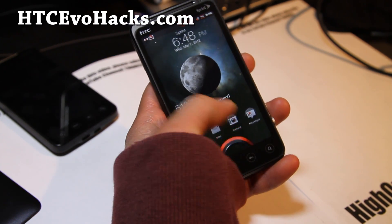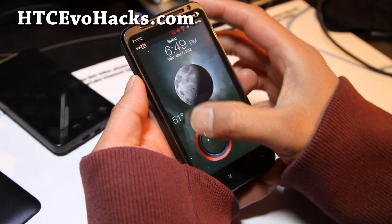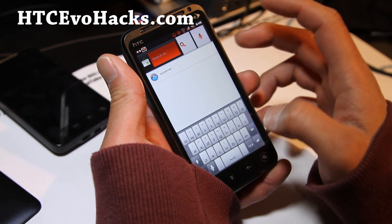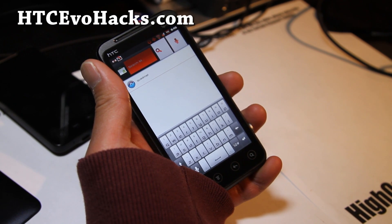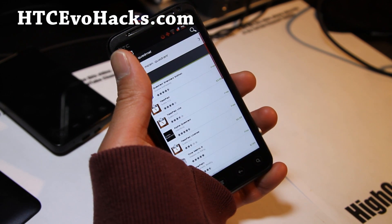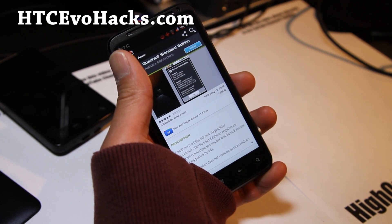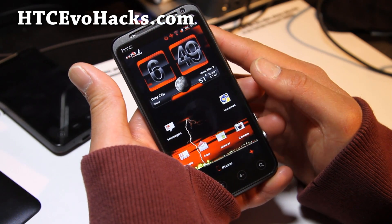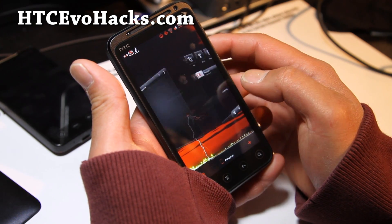You get the nice lock screen there. I really like the red ring there, it's kind of cool — really cool looking. Let me show you the keyboard. It has — I forgot what this font is called — anyway, this has a Sony Bravia engine, so it's supposed to run a little bit faster.